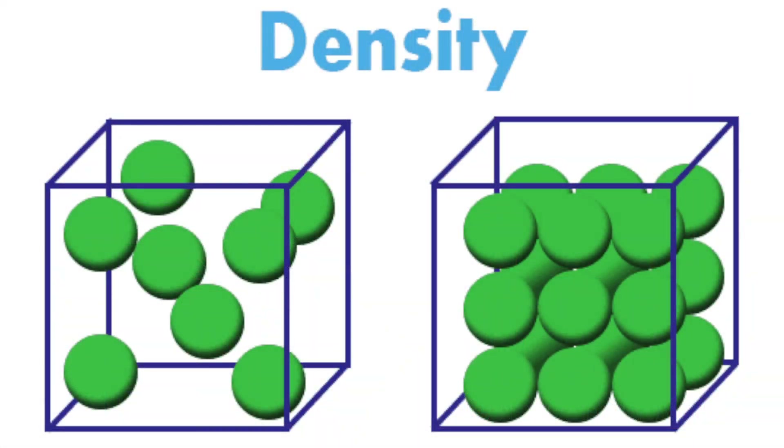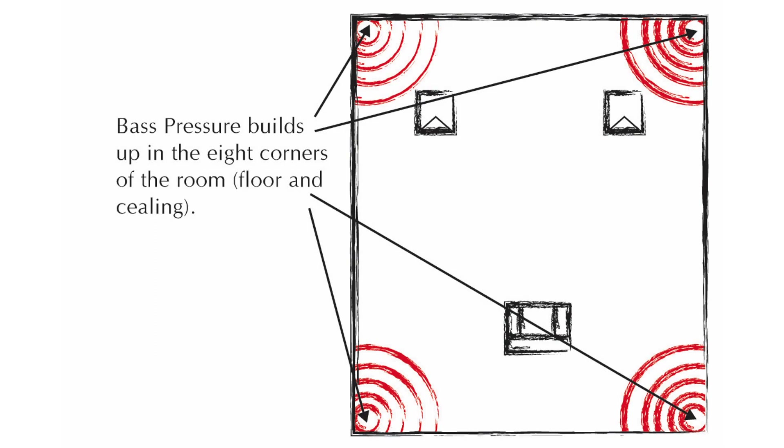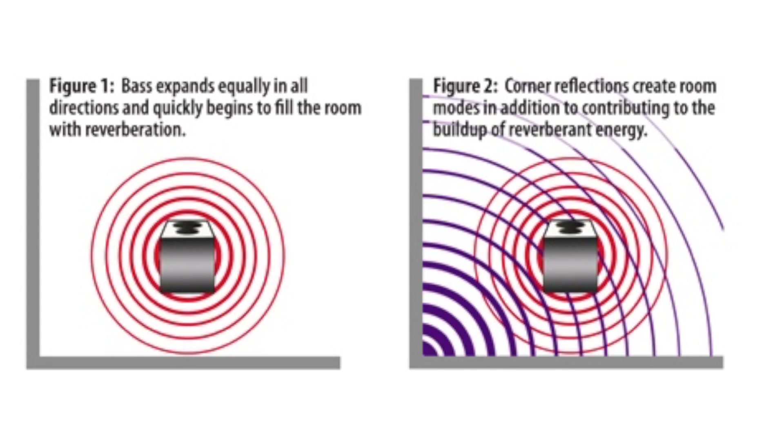Why is that? It's because foam just physically does not have the proper density to absorb low and mid-range frequencies. So how can they even get away with calling these things bass traps? It's basically false advertisement, in my opinion. But this is where they can get away with it: foam, where it's placed, the way that it's cut in a wedge to go into the corner — it helps because low-end tends to build up in corners. Bass builds in corners, and you want to get some type of treatment there to attenuate the bass. So by slapping a piece of foam there, they say you are essentially trapping the bass.